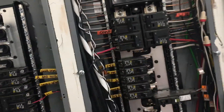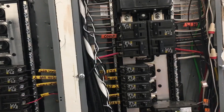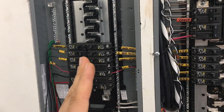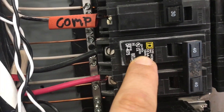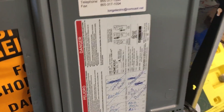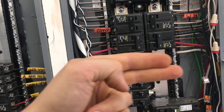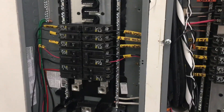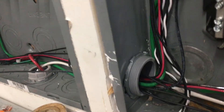A couple of things to note: you want to get the same brand panel as your main. Make sure the panel you buy to be the critical loads panel is the same brand. The easiest way to do that is to look at the breaker type or look at the sticker inside the cover of the panel — that sticker is usually going to tell you the brand. This one is a Square D Homeline panel. That way all the breakers fit. You just have to buy blank space fillers to fill in the empty slots, which I have. And this is how you do a critical load sub panel.